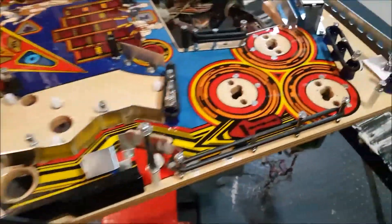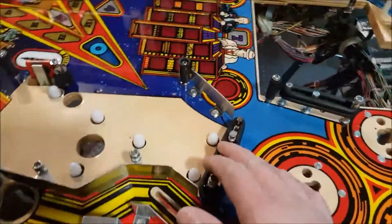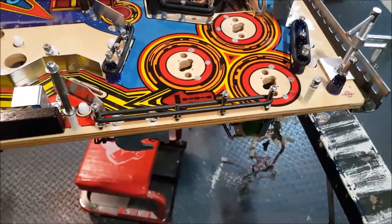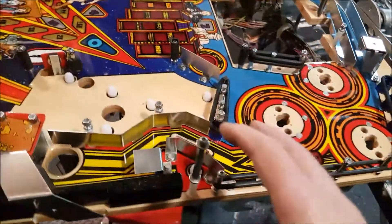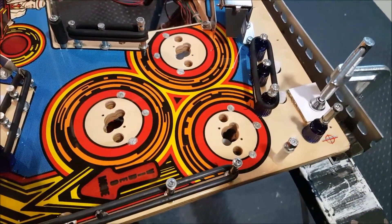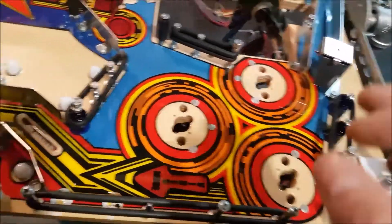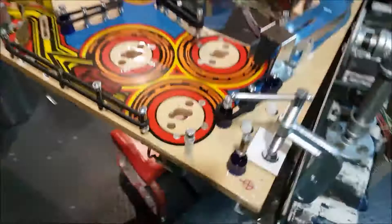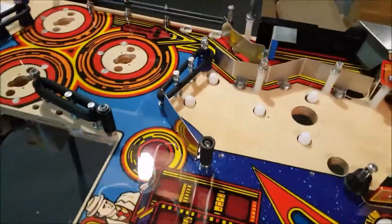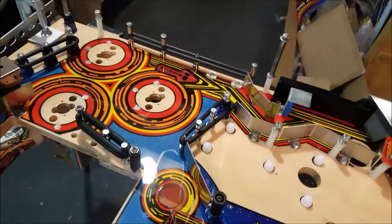I just completed one of the most important parts of the play field assembly — putting back all the different posts in the pop bumper area. Most of the time in a pinball machine, the pop bumper area is one of the most complicated parts to assemble because there is a lot of variety of posts and they all have a specific location. I had pictures as reference, but you always double-check to be sure everything is in the right place, and of course every rubber too.